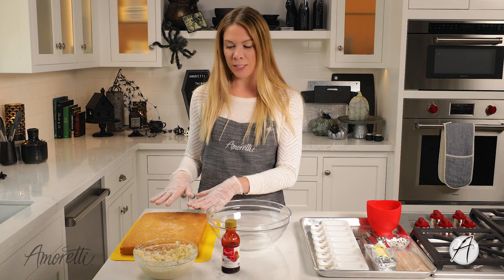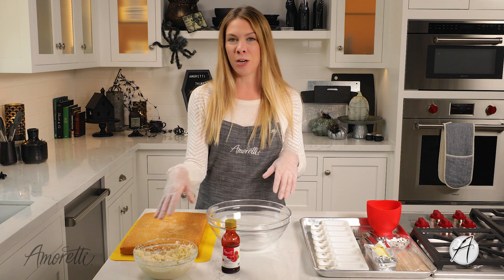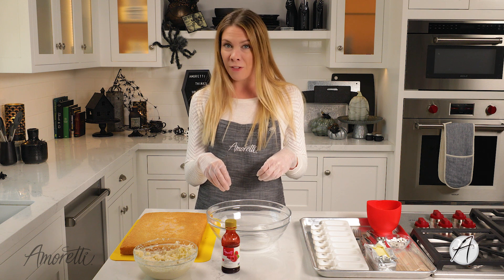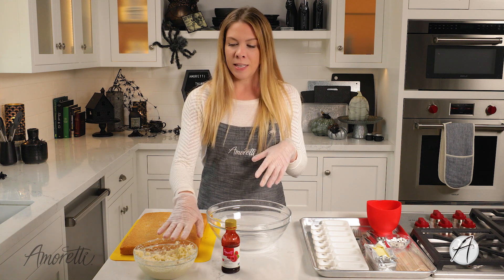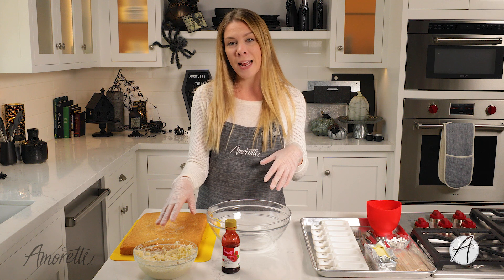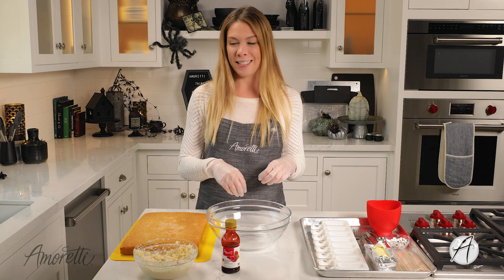Our cake is done. I let it cool, took it out of the pan, and now it's time for the really fun and a little bit messy part. We're going to crumble the cake in our bowl and then add about a cup and a half of buttercream frosting and combine it really well. You can use fresh homemade or store-bought icing. I made this yesterday — super simple, just a basic American buttercream recipe, and I flavored it with some of our vanilla artisan.